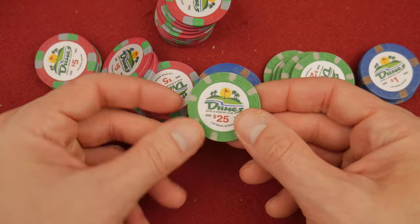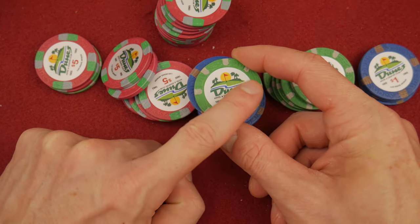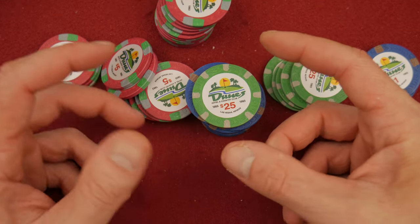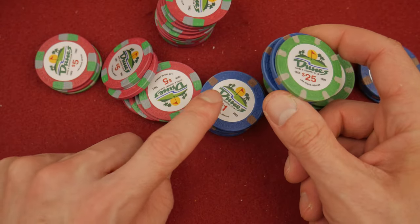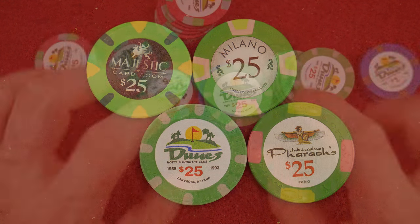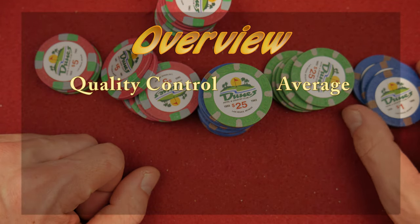I also look for stamp depth. You can see 'Dunes' is stamped into the chip right here and on the edges around the perimeter. I haven't seen any issues out of my sample of 75. Again, this is not a huge sample — not a big scientific study — but none of the chips I have here have had depth issues with that. If you guys remember the original Milanos, I showed on camera in that review there was a kind of thickness issue on the stamping. So overall, the quality control on the Dunes is exactly what we expect with China clays — very average.